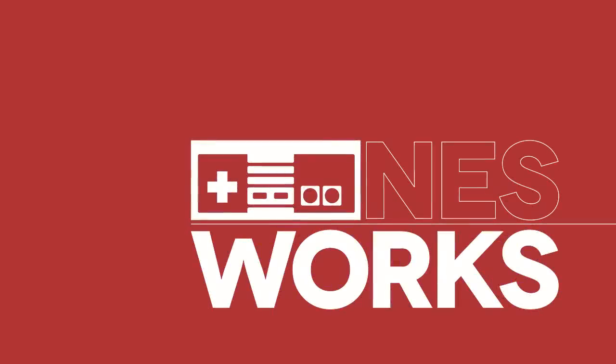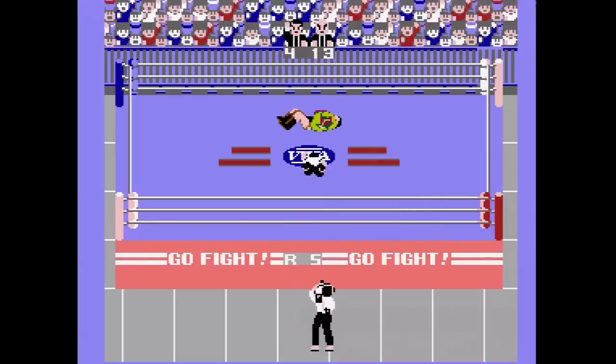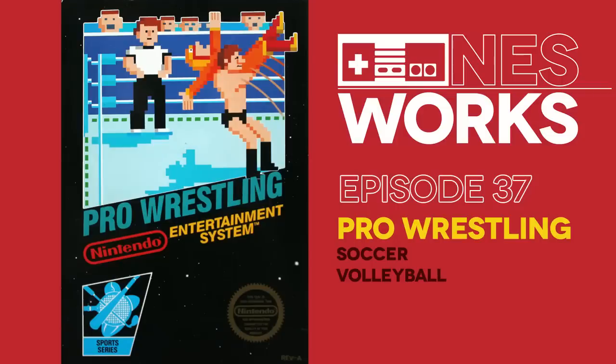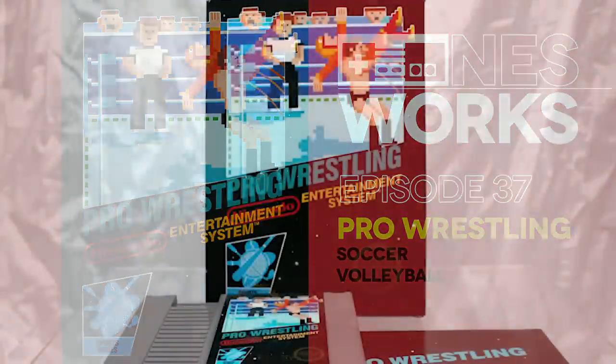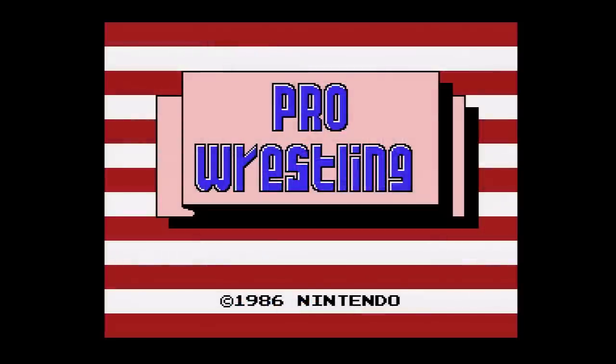Wrestling Bites! It's NES Works Episode 37. March 1987 brings us our third wrestling game for NES. If that seems like a bit of overkill, consider this: it may be the third wrestling game for the console, but it's the first one that's actually worth playing.